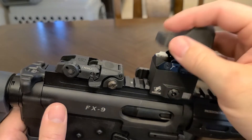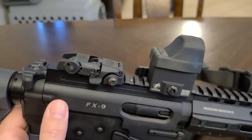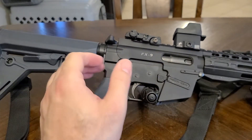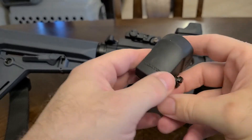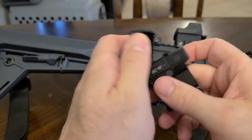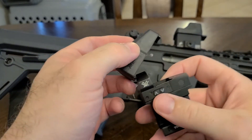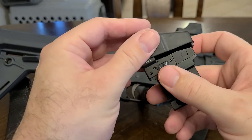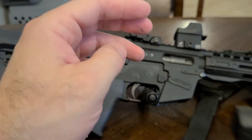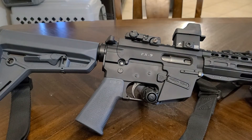It fits on there tight, it's real stretchy. It's very similar to the one that came on my Vortex Venom — same thing, just a rubber cover that keeps your red dot from getting dust all over it or getting beat up or scratched up.